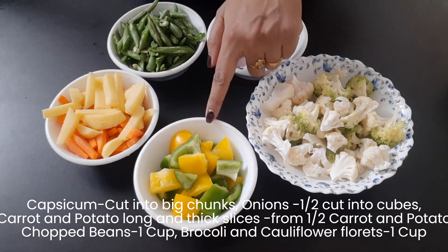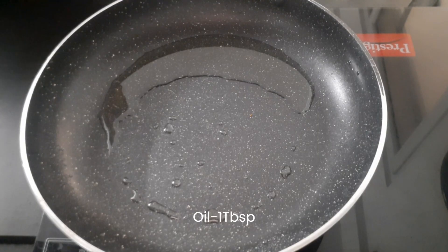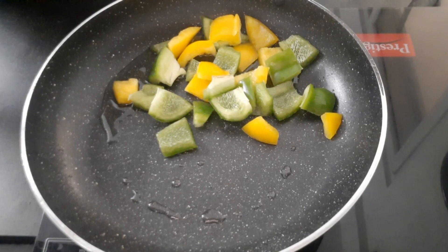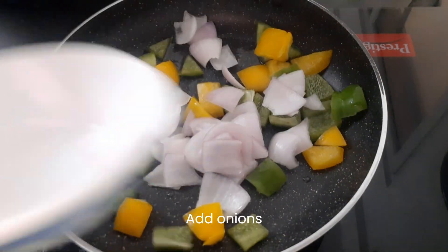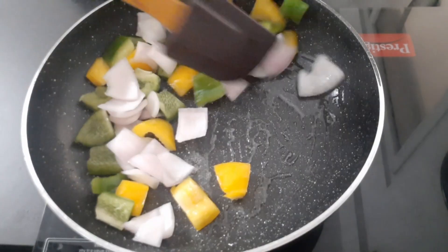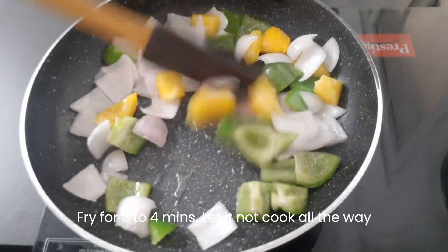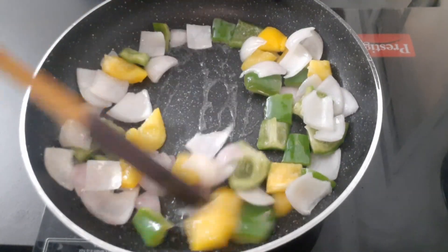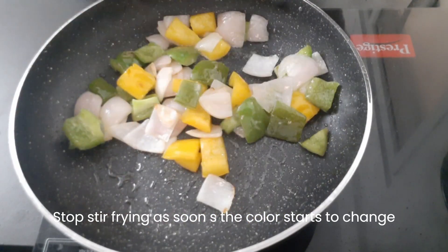First, fry the capsicum. Add 1 tablespoon of salt, 2 tablespoons of salt, and 1 tablespoon of pepper. After mixing, add 3-4 tablespoons of pepper. Add 1 tablespoon of pepper to start with a light color.